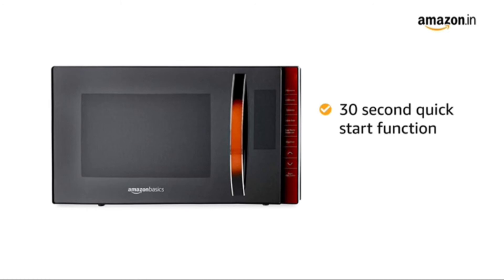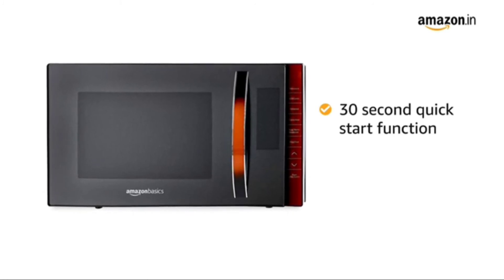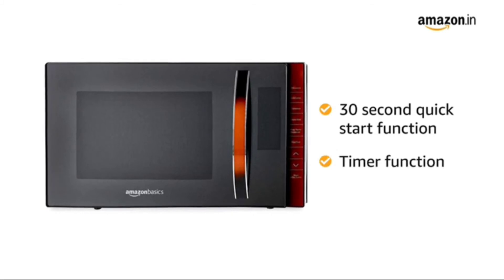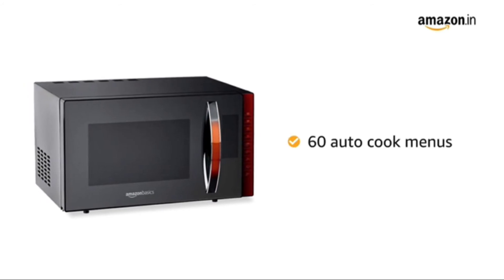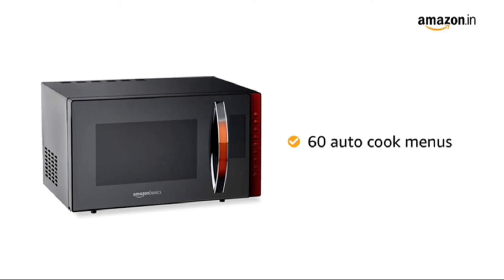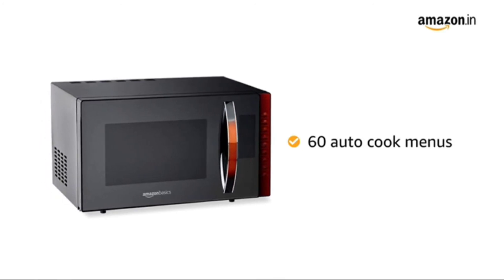With the 30-second quick start function, you can easily set the timer for quick operations. It also comes with a timer function to signal the end of cooking time. This Amazon Basics Microwave comes with 60 auto-cook menus that makes cooking easier and more convenient, even for people who are not familiar with microwave cooking recipes.